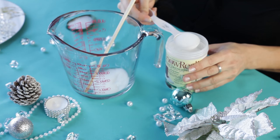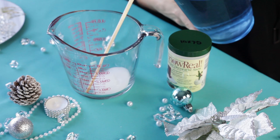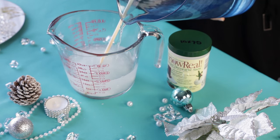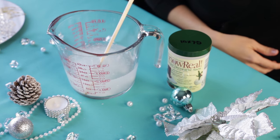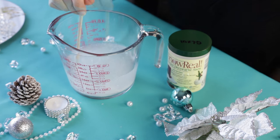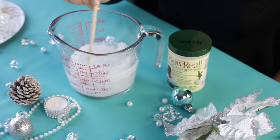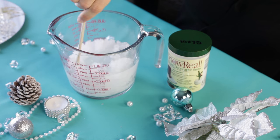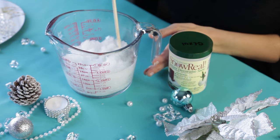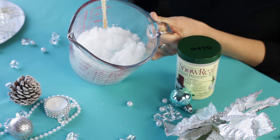You can get this at any of your craft stores, especially during the holidays. So two tablespoons — here comes the two cups of water. Oh my gosh, my favorite part is coming. And you start stirring. Here's the magic — look at that. Stir, stir, stir, and it's going to get thicker and thicker and thicker. It's going to become snow in front of your eyes. It's like being a kid all over again. I love it. As it gets nice and thick, you are ready to complete the rest of your winter wonderland look.